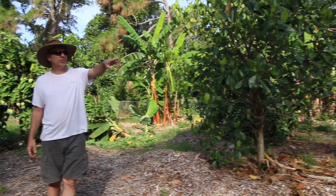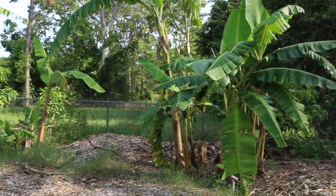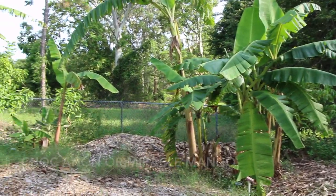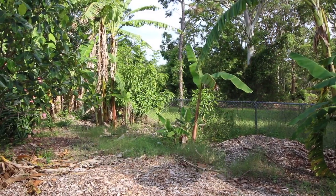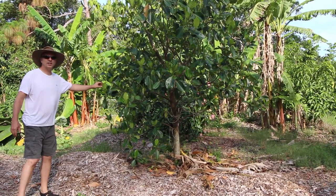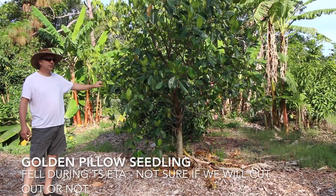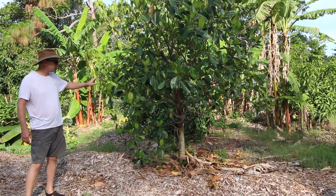Over here on the fence line we've got some mangoes - that's an Ugly Betty right there. Over here we have a Chuckling On, and then a little bit farther down we have a Beverly that actually has some fruit on it this year. This is a jackfruit - it's actually a seedling of Golden Pillow. It fruited some last year but the fruit didn't finish, so we should get some fruit on it this year and see if it's any good.